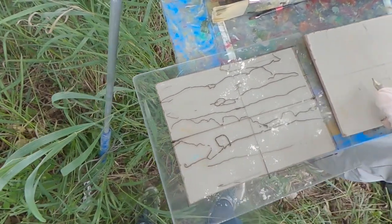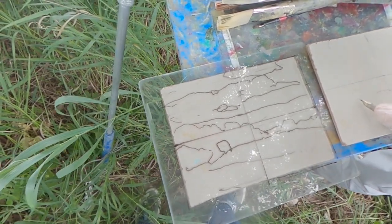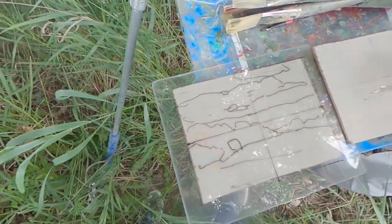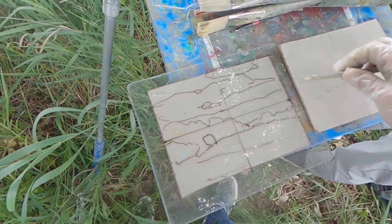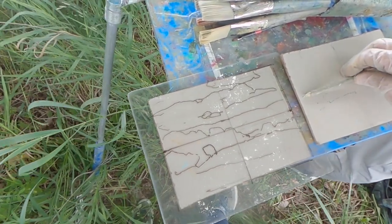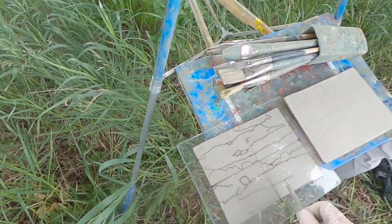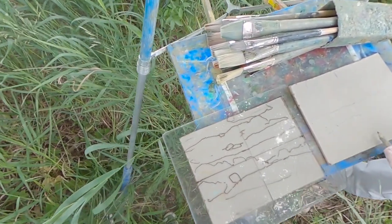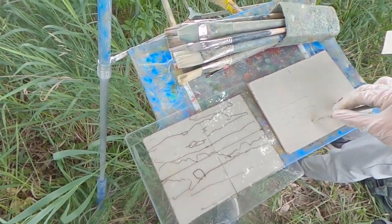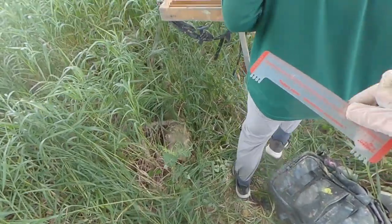I'm using the grid lines combined with this measuring technique to create exactly what I have on the plexiglass onto the canvas. You can start from the origin — the center — but if it's easier for a given line, start from the edge since we have the same unit of grid on both. Try that, and if you need the ruler to do some measuring, you can use that too.